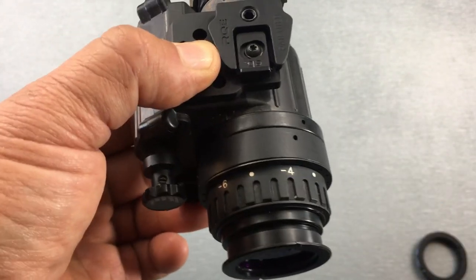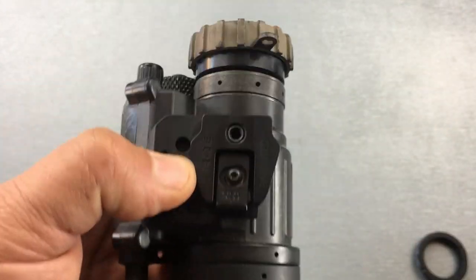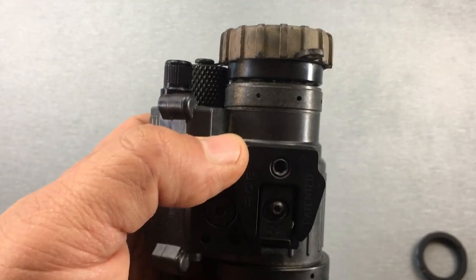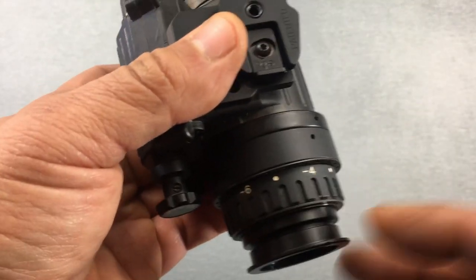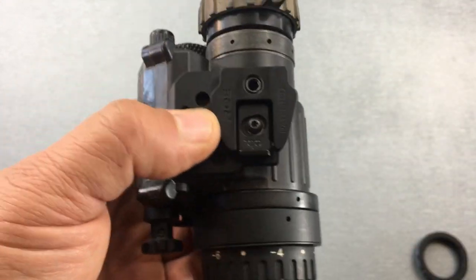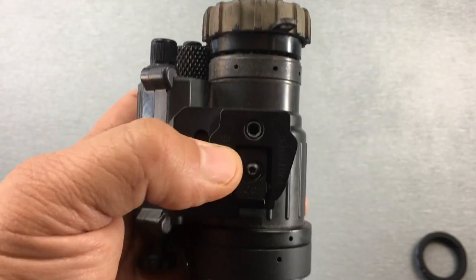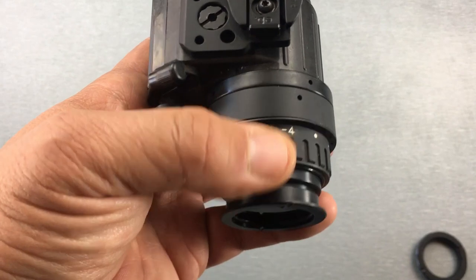The other thing that's nice with the filter on an auto-gain type tube is on a bright night — close to a full moon — if your eyes are sensitive to that level of brightness, putting the filter in here definitely darkens the image and reduces the brightness. That's one way you can lower the brightness to your eyes if you don't have any way to control the gain through the device. So for those two things I definitely see a benefit.